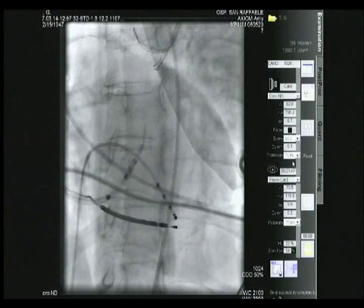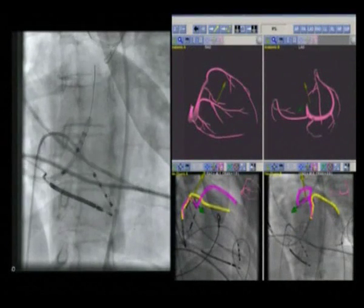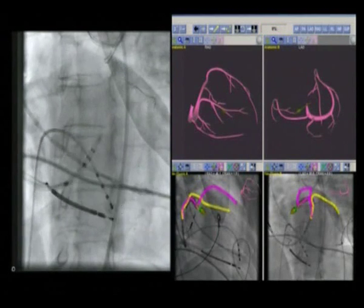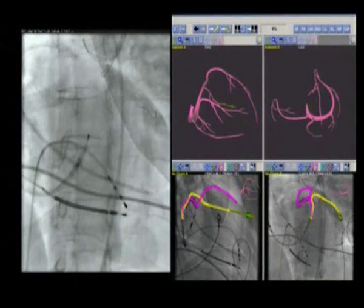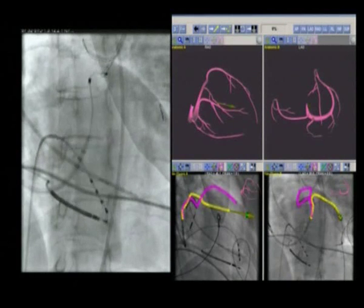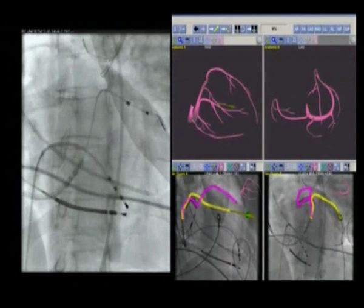Once the lead is inside the first targeted vein — the lateral branch — the magnetic field interacts with the tiny magnet on the guide wire and deflects it, allowing the wire to overcome difficult vein takeoff and tortuous branch veins. As you can see, the wire can be directed at any angle and continuously turned for multiple sharp bends in the vein.